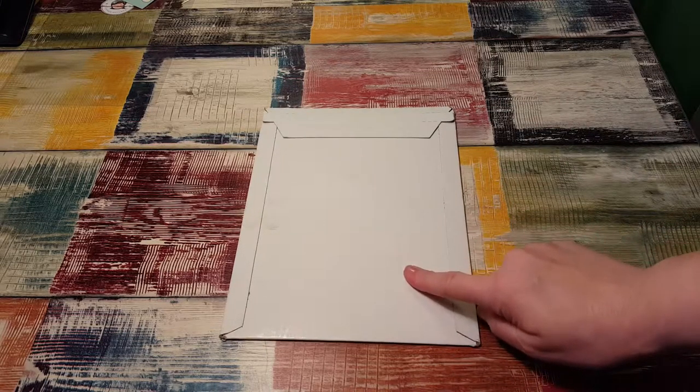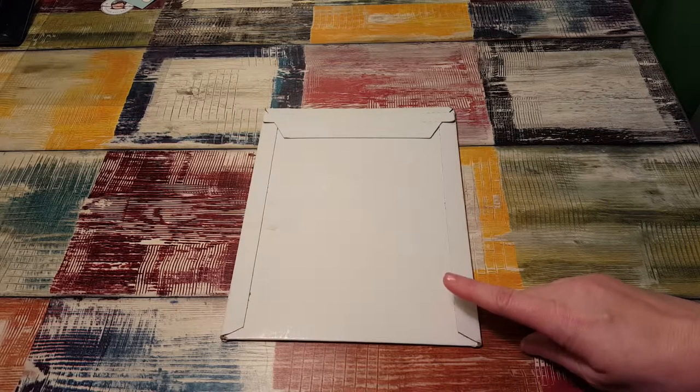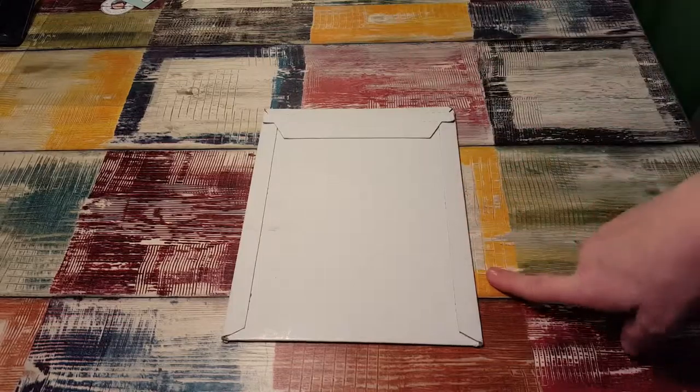Hi, it's Tess, and I'm here today with an order from Blank Slate Stickers. I've never ordered from here before, but this past Friday she was having $5 Friday where she had a couple of kits for $5. I think I got two. This was the second Friday she did that.